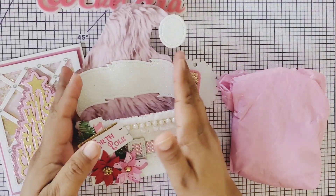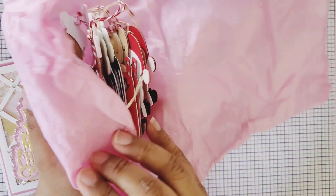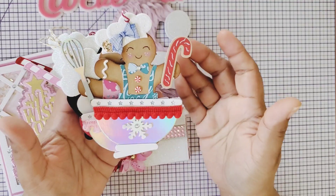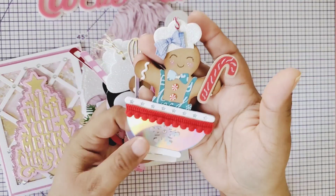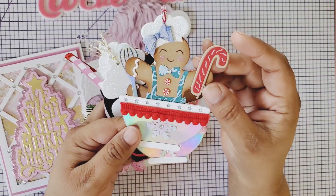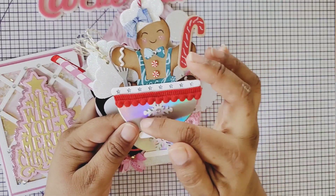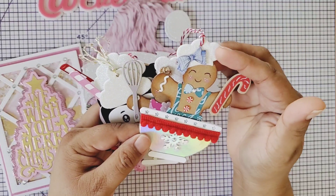Look at this, so pretty! Thank you so much. Now let's open these up. This is a swap where we were given a list of items we have to make for our swap partner. The first item is eight tags that we have to give them. So these are my eight tags that my Secret Santa made. Let's start off with this first Gingy here. I don't know where this die is from, but it is such a cute die. It has a beautiful candy cane and she added a snowflake, pom-pom trim, and it's in a mixing bowl.